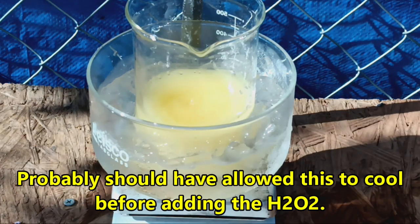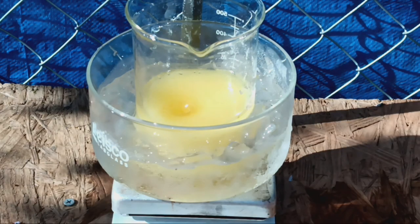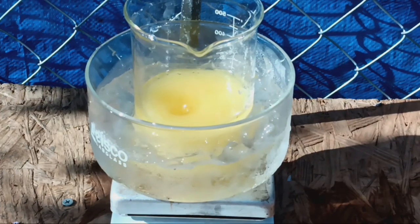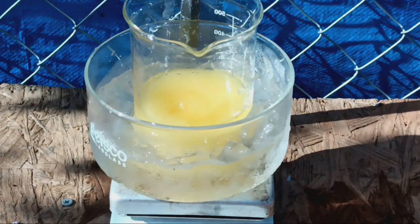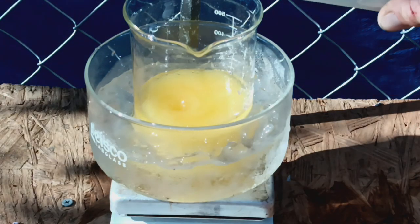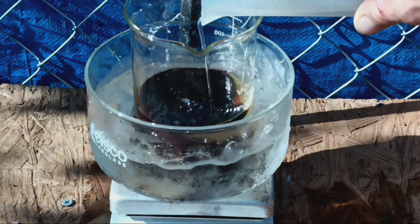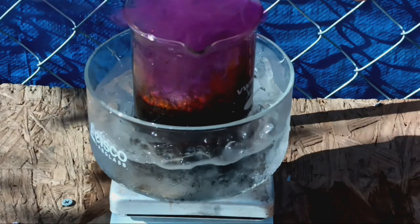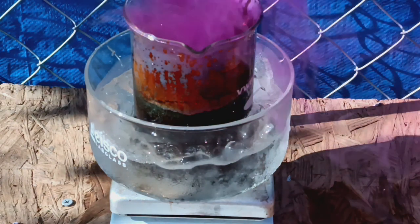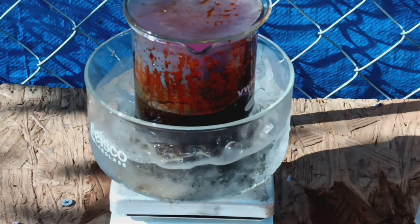The obvious question someone is going to ask — I don't remember where I got this prep from. It may have been from a Nile Red video, I honestly can't recall. Now we're going to add 50 mils of 35% hydrogen peroxide, which is a little old so it's probably not that concentrated anymore. A little exothermic. Do I look like I want to breathe halogen vapor? It's all right, we're going to make this anhydrous.